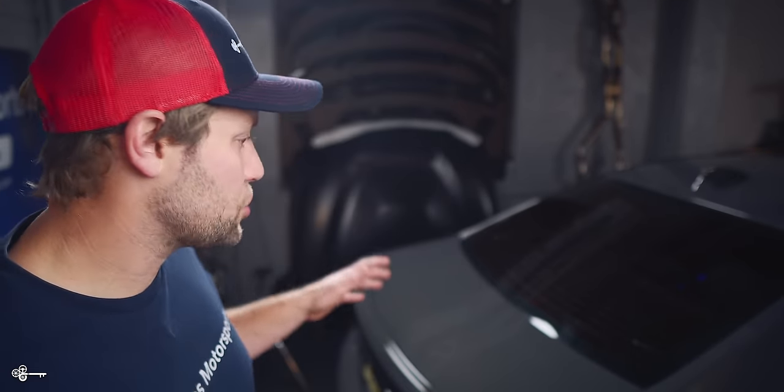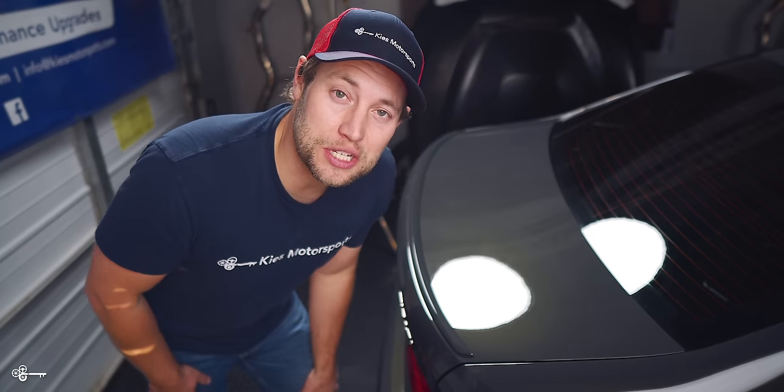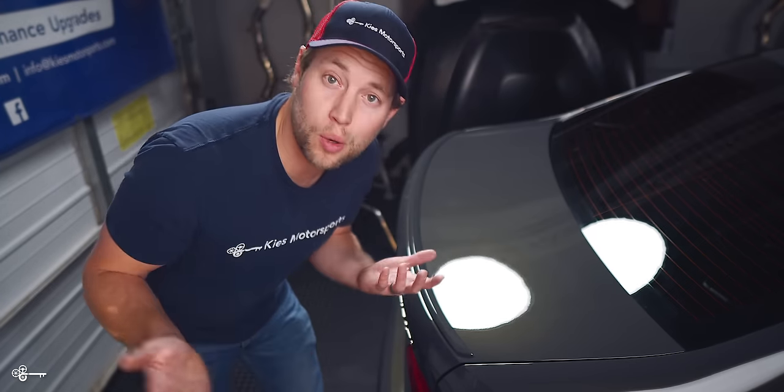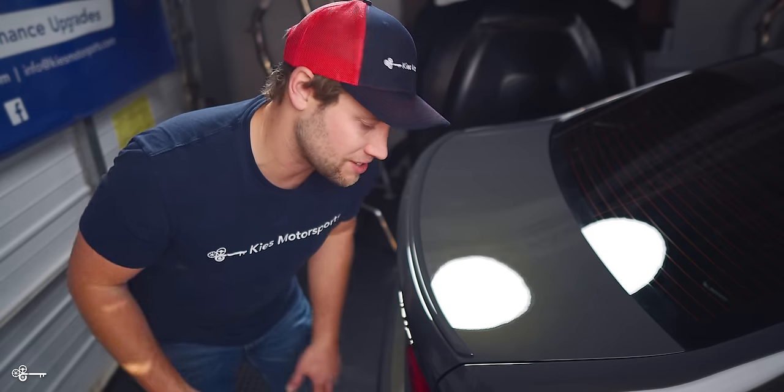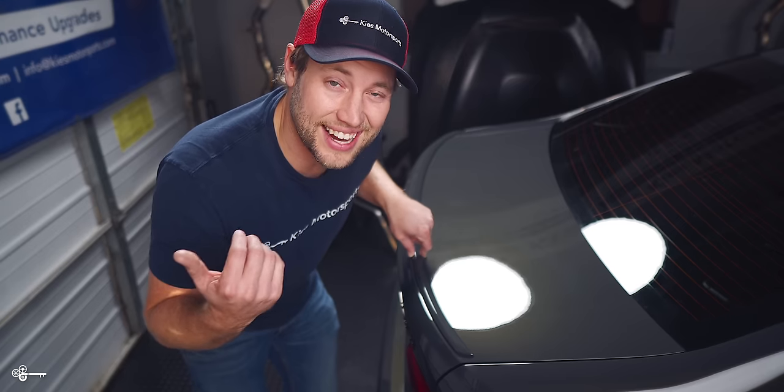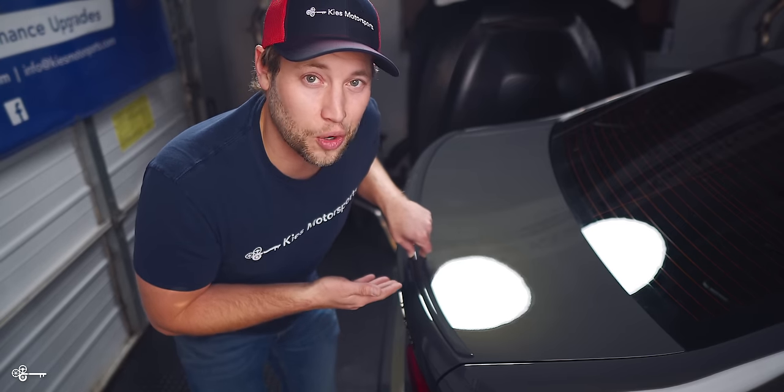We love the BMW G20 — we think it looks fantastic — but one area that it really lacks in is the trunk. On these G20s, BMW decided to do one of two things: option number one, don't put a spoiler at all, which looks like it's missing something; or option two, put this teeny tiny wimpy little spoiler, kind of like I had on the F80, which isn't going to work either.